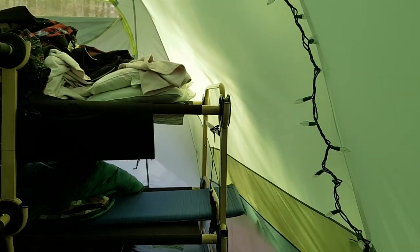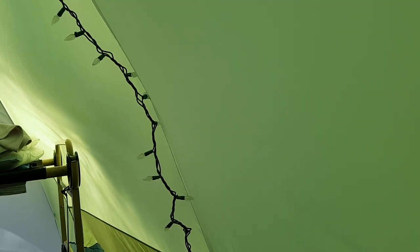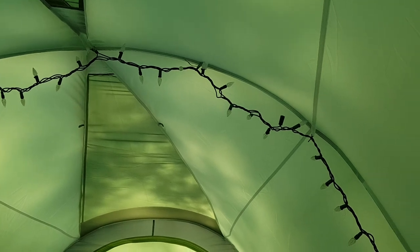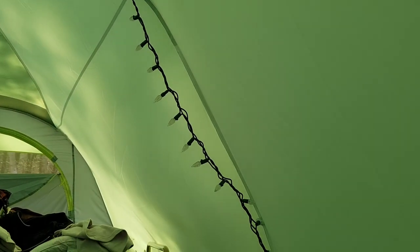There are little attachment loops in the Mountain Equipment Co-op tent. There's actually a door divider but we didn't bother using it, so what we did instead is we strung a chain of LED lights that use almost no power. They're really quite nice and provide a really good ambiance at night — we turn them off when we sleep of course.